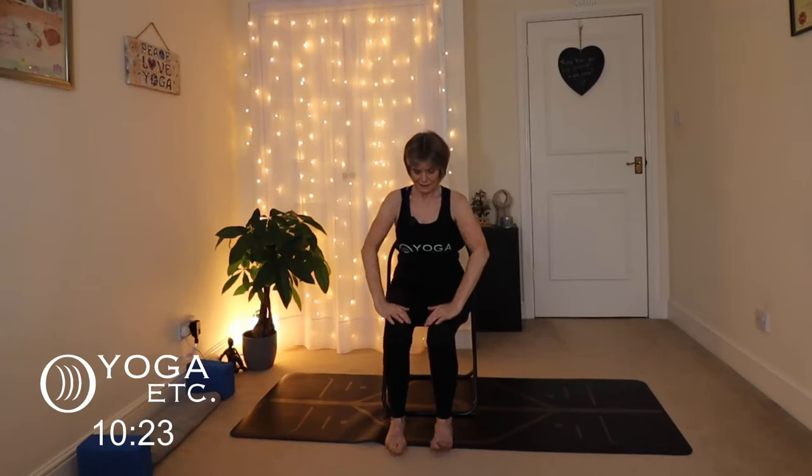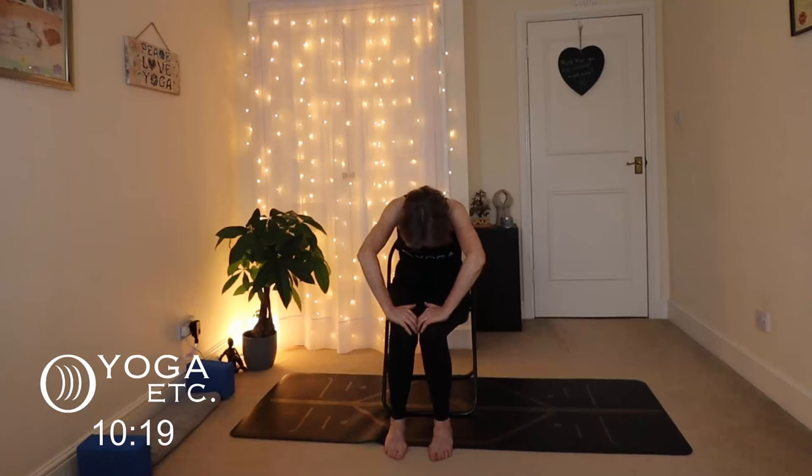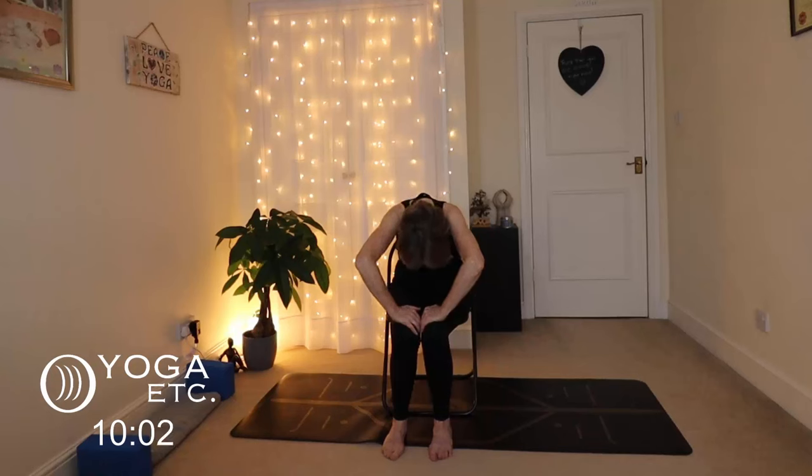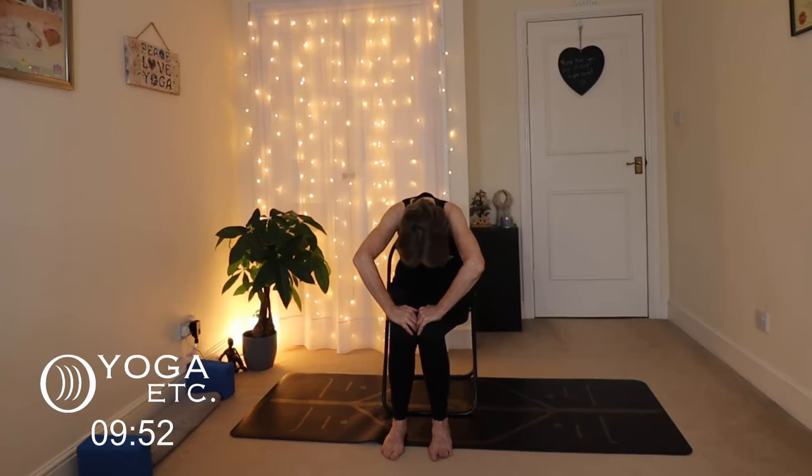Exhale back. We'll just do a couple of cat-cows. Hands on your knees — we're going to tuck the chin and round the back so there's a nice little bend in the upper back. Then inhale up to cow — take those shoulders back, lift your head. Exhale into cat. Inhale to cow. Exhale to cat. Inhale to cow. Then gently lower your head, and coming back sitting up nice and tall.